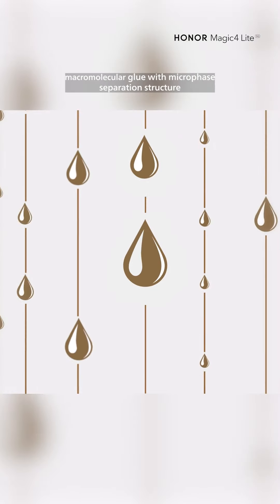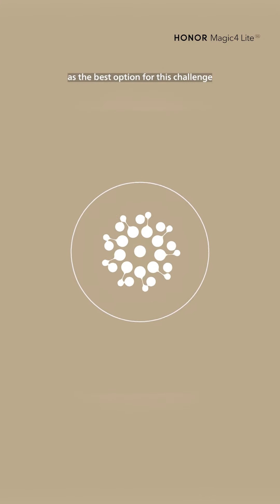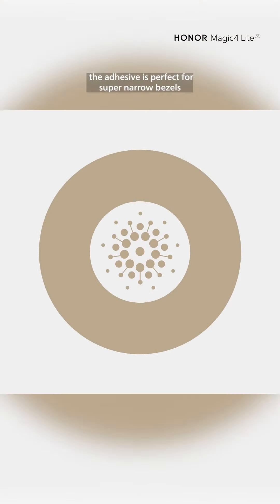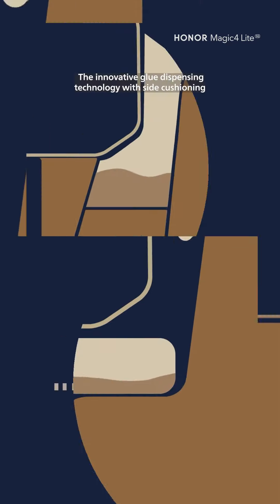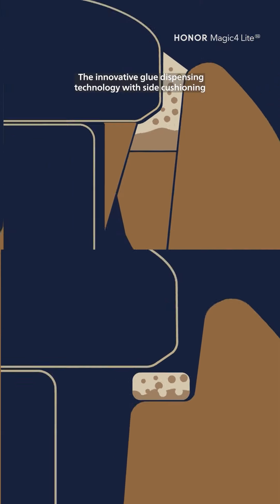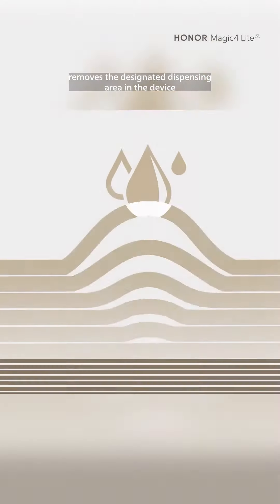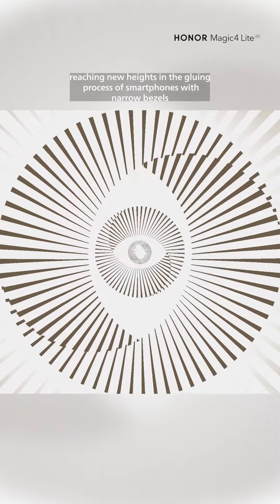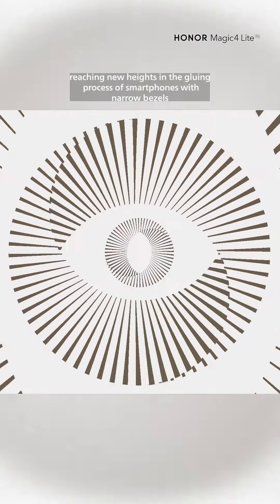Selecting a macromolecular glue with a micro-phase separation structure as the best option for this challenge — impact and wear resistant — the adhesive is perfect for super-narrow bezels. The innovative glue dispensing technology with side cushioning removes the designated dispensing area in the device, reaching new heights in the gluing process of smartphones with narrow bezels.